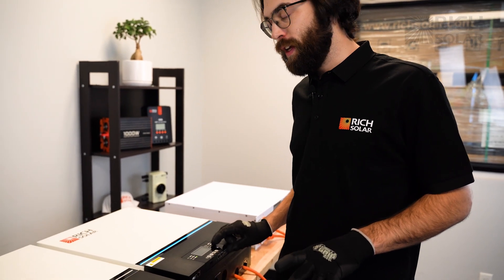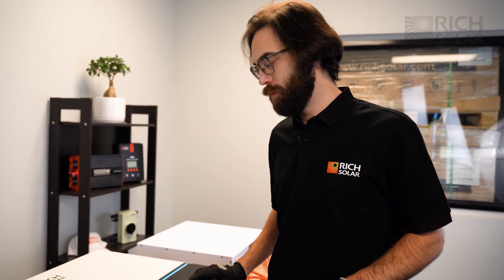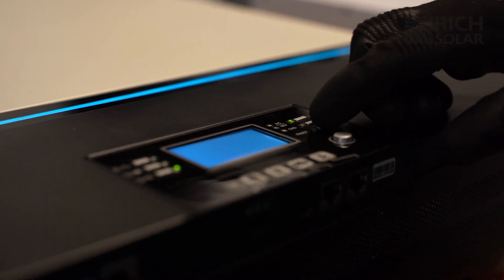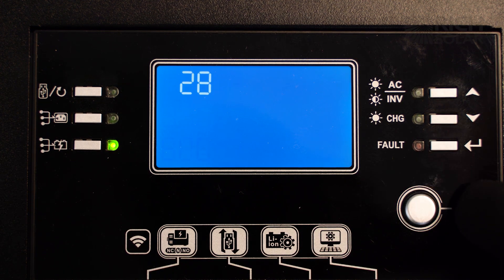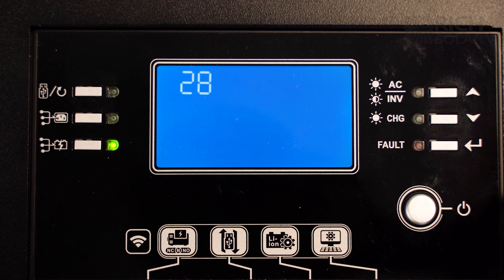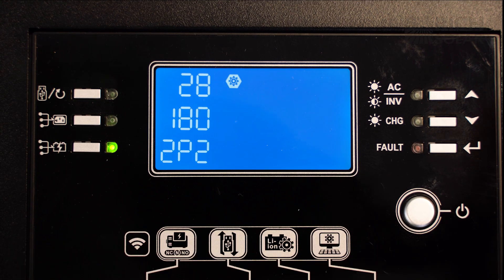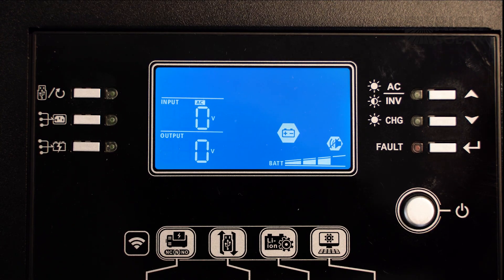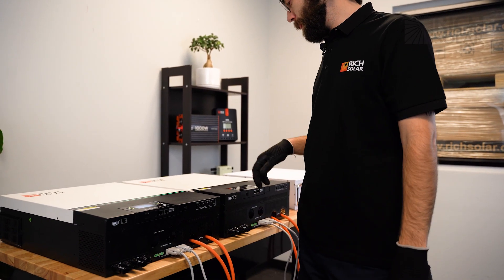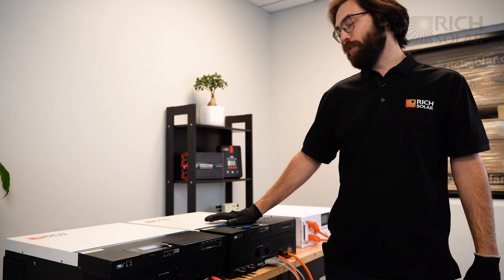Now we're going to move on to the second inverter. We're going to do the exact same thing that we did for the first inverter, except when we get to the option of selecting 2p1, we're going to select 2p2. Make sure to set it to 2p2 180, not 120. Now that we have our inverters set for split phase, let's turn them on and confirm that the setting stayed. As you can see, inverter one says 2p1 and inverter two says 2p2.